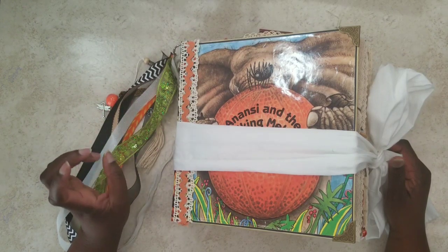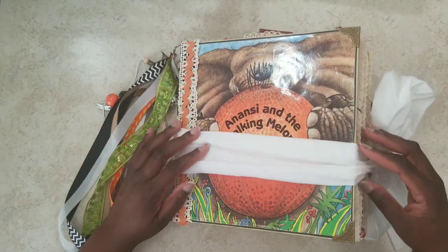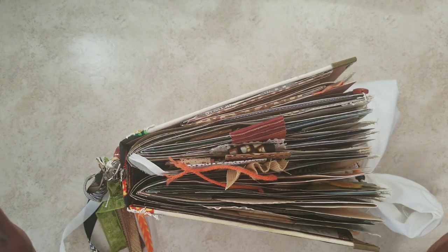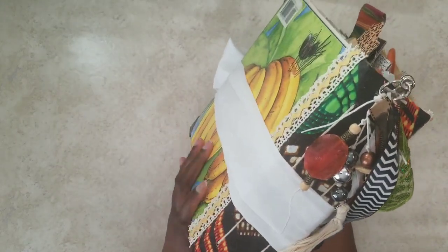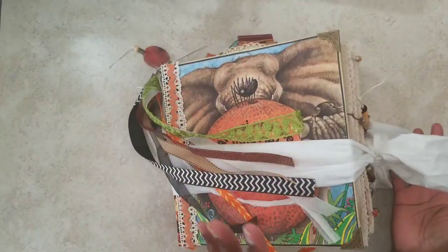This one is 'Anansi and the Talking Melon' — and it's a chunker, guys. We call it the alligator mouth: you keep embellishing and embellishing and eventually have to stop. If you want, you can remove some of these items to flatten the book a little. I've got a removable charm on the side and these beautiful ribbons. The spine initially started out as a two-and-a-half-inch spine and then just kept growing.